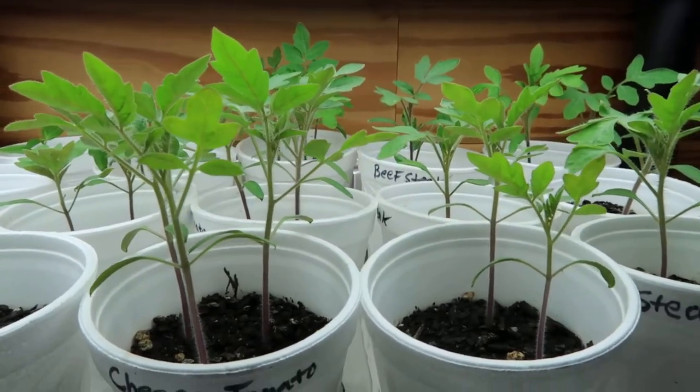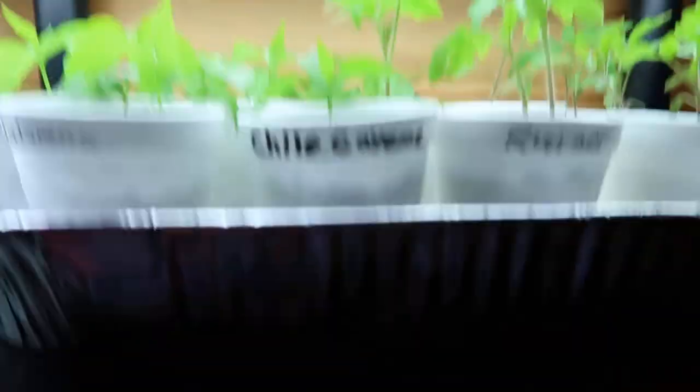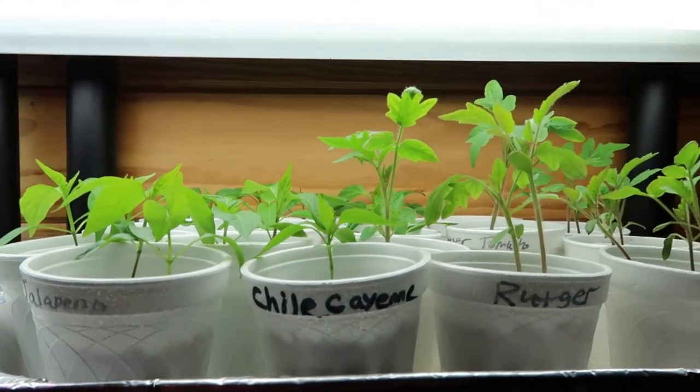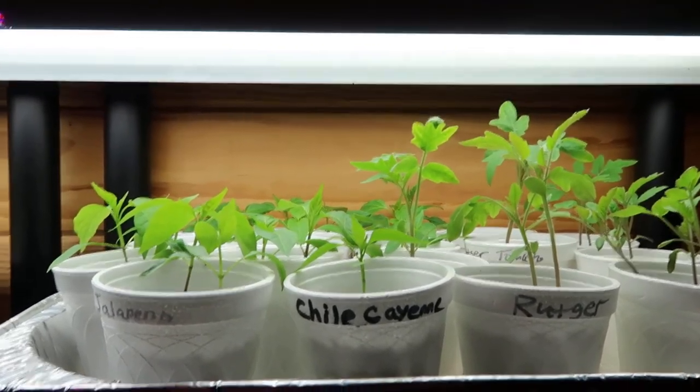I'm real happy with everything this year. I haven't really had much trouble with my plants using these regular four-foot grow lights. These aren't LED lights — I've got what I believe is a T8 fluorescent bulb, but they're a daylight bulb. I'm sure the more expensive grow lights made specifically for plants are going to be better, but I've just kind of used what I've got and what's worked for me.